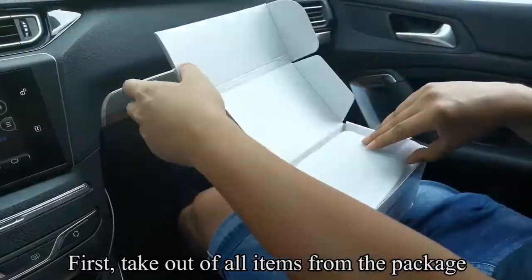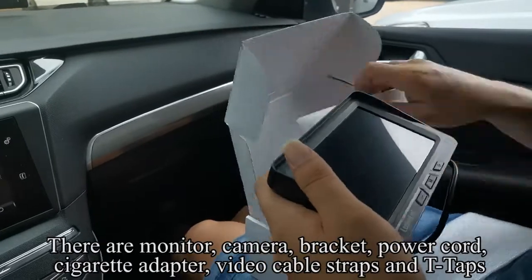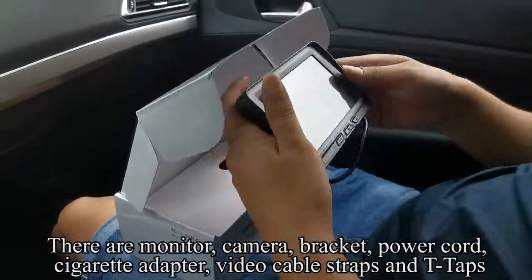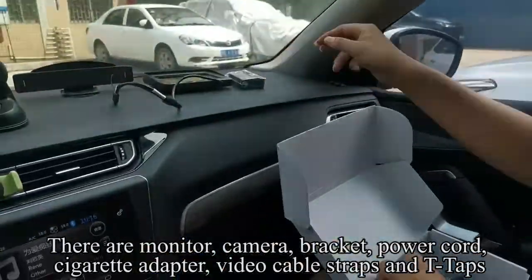First, take out all items from the package. There are: monitor, camera, bracket, power cord, cigarette adapter, video cable, straps, and T-taps.